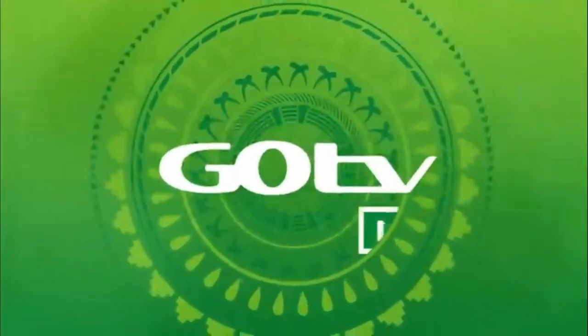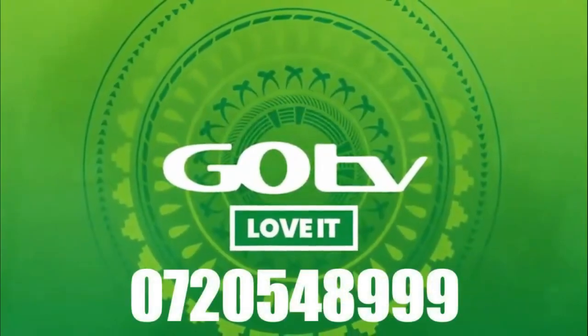Now sit back and get set to enjoy all GoTV has to offer. GoTV. Love it.